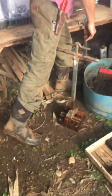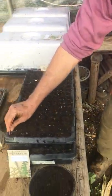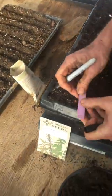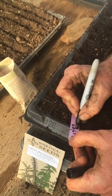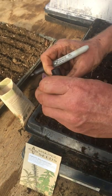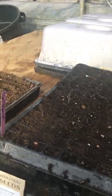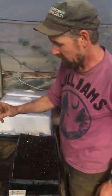Then you'll want to label it with a tag. I always put the date on there as well — the variety and the date. So for instance, this is parsley and today's the 28th. That way if you're wondering whether the seeds are growing or not, you have the date. And obviously you want to label it because maybe you're growing multiple varieties of things.